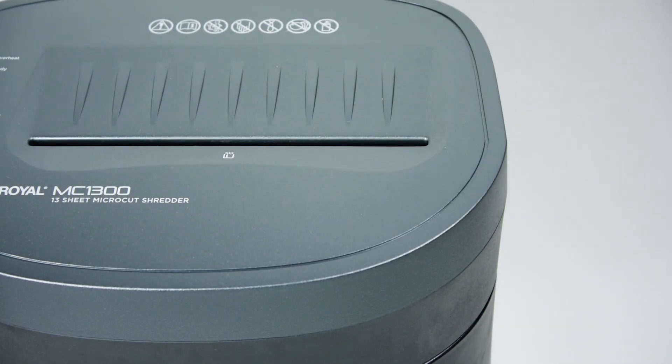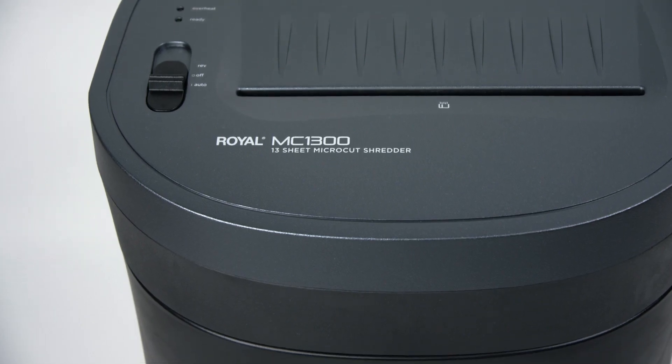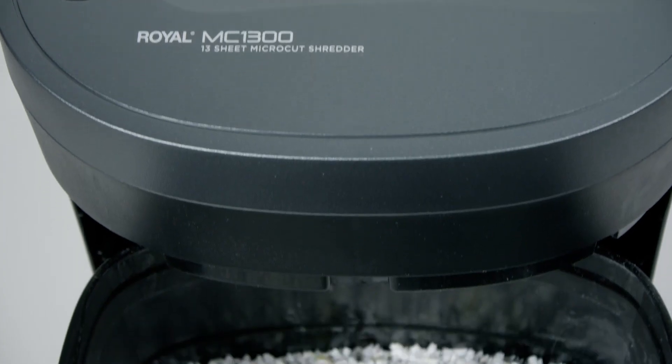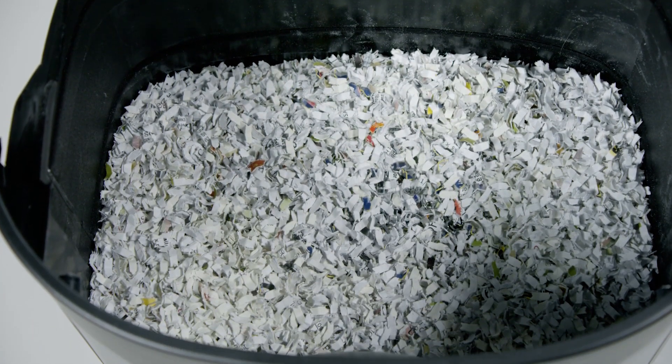Being able to shred credit cards offers even more protection for your private information. With its small footprint and smooth gliding casters, the MC-1300 is ideal for use at home or in the office. Its pull-out bin and the ability to shred continuously for five minutes without overheating means you can get back to work quickly without compromising productivity.